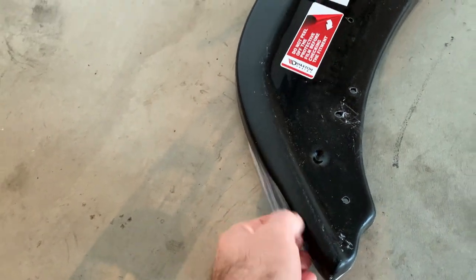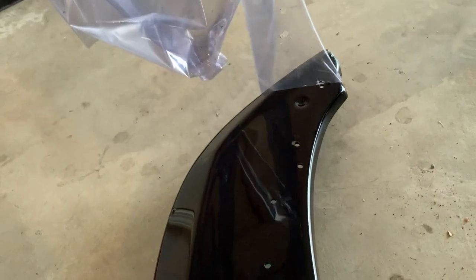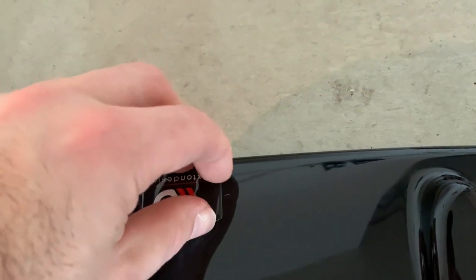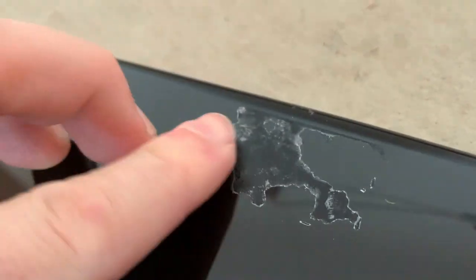Now I'll take off the sticker here — starting from here. After that I'll clean the surface as well. There's the beauty underneath — I still don't like the sticker. It came off cleanly. Just have to take the residue off — okay, it's all gone.